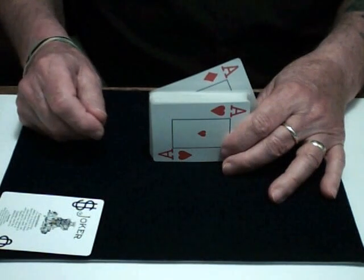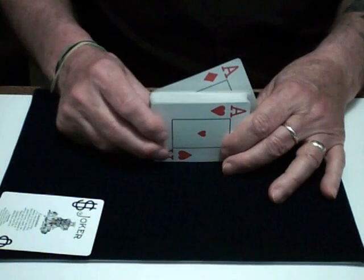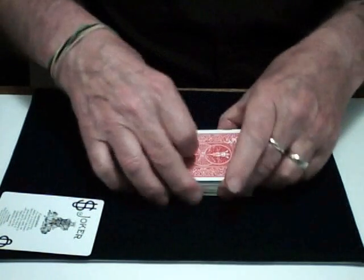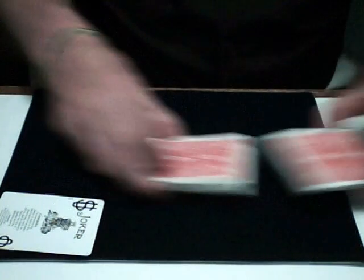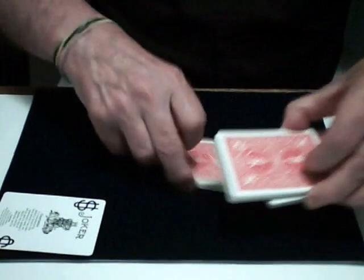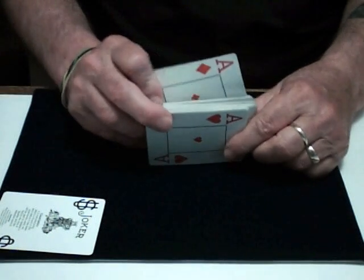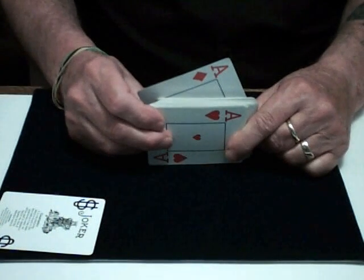This is a demo of Devo's false cut and a variation of mine. Two red aces on the top and the bottom. Devo's cut. Red aces stay on the top and the bottom.